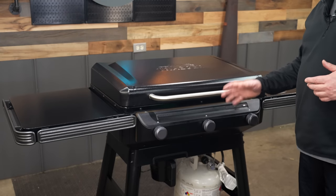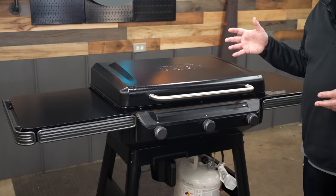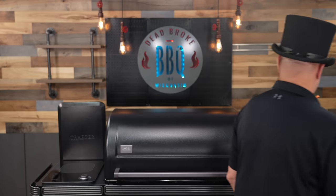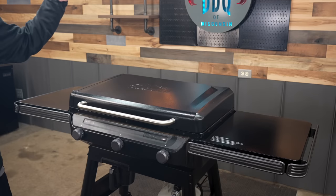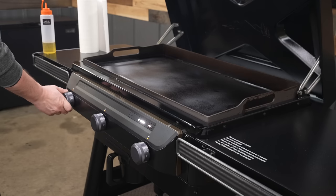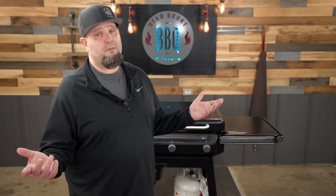Some of you might not like the fact that you have to use electricity, but electricity does give you a couple of cool features on this griddle. Most of you watching are cooking in your backyard anyway, so you'll have your barbecue pit or Traeger pellet grill along with your griddle. The only issue I've had so far is that one burner is kind of sticky. I'm hoping after a few more cooks it starts to loosen up, but if it doesn't, I'll have to talk to Traeger.